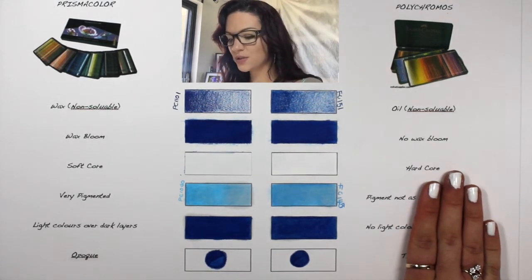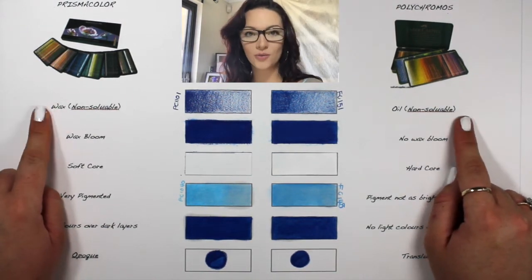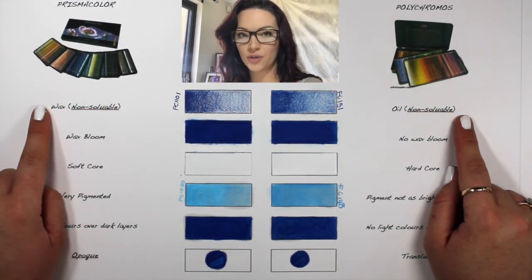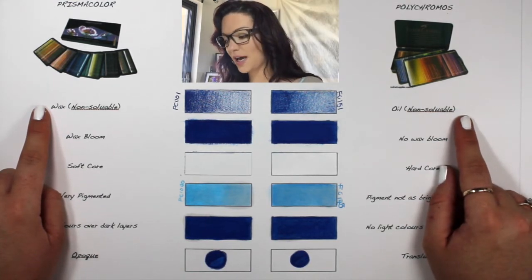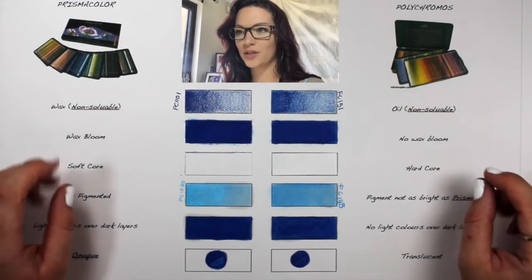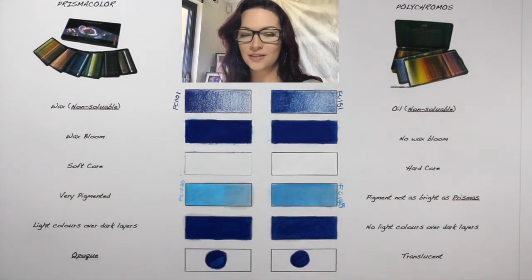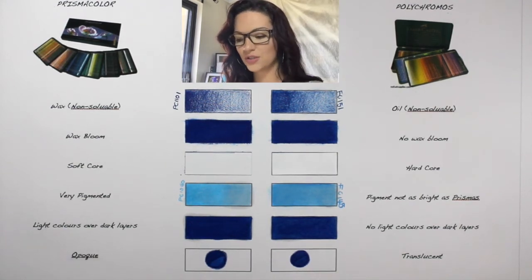The first thing I want to talk about is that none of these pencils are soluble. They are both non-soluble, which means that they don't do very well with water. Water does not blend in with it. If you have to mix water and oil they do not mix, and if you had to put water on top of wax, it's the same thing — they just do not go together.